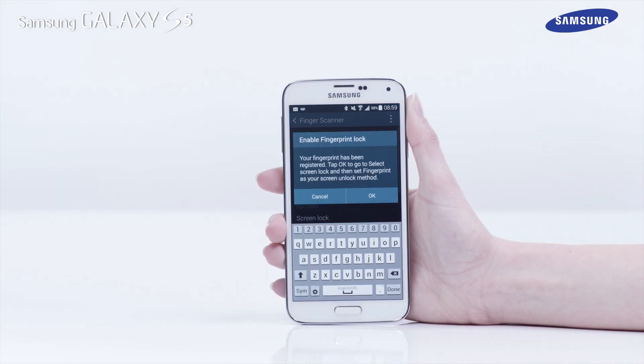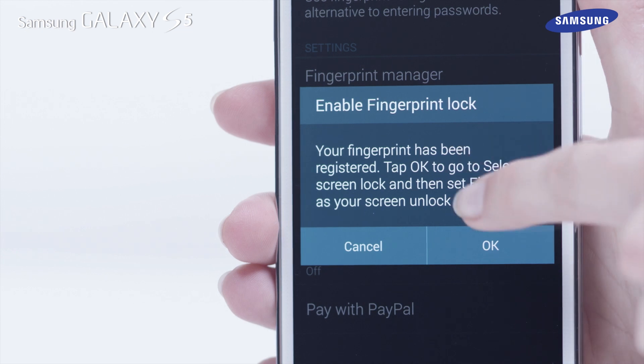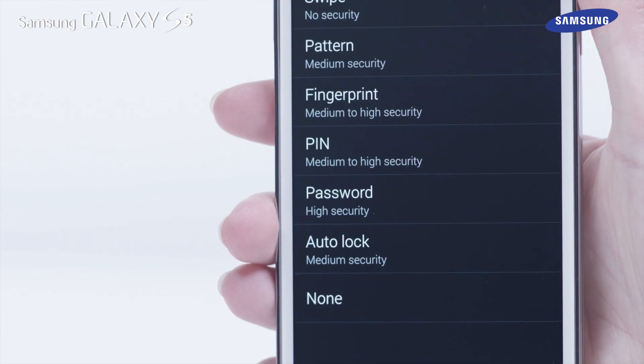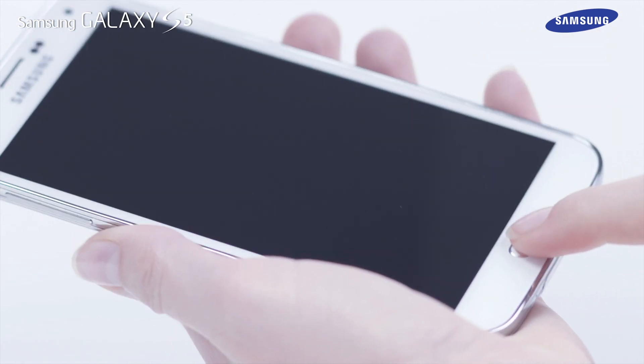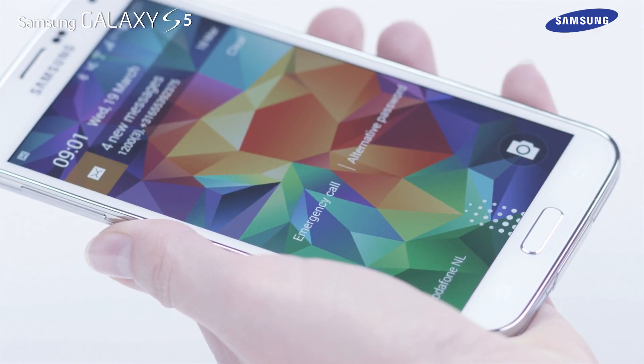Tap OK when the Enable Fingerprint Lock message appears. Then tap Fingerprint, and the Fingerprint Lock will be enabled. If your device screen is locked, you can now use your finger to unlock it.